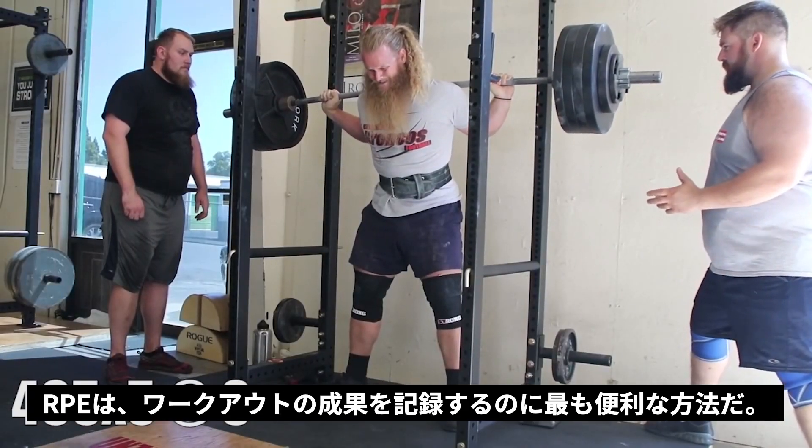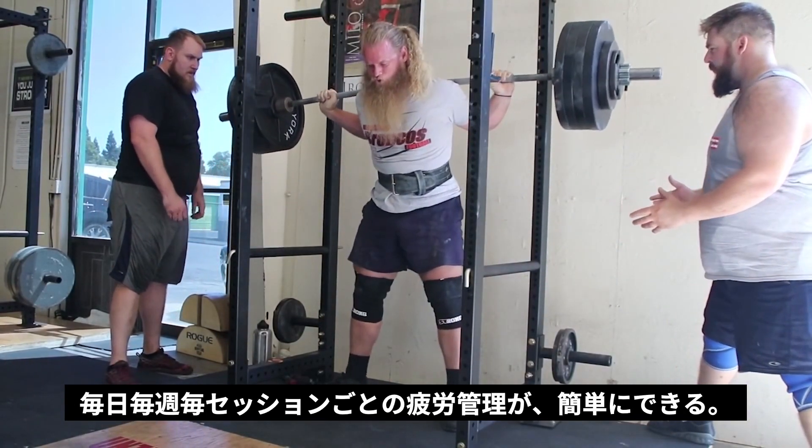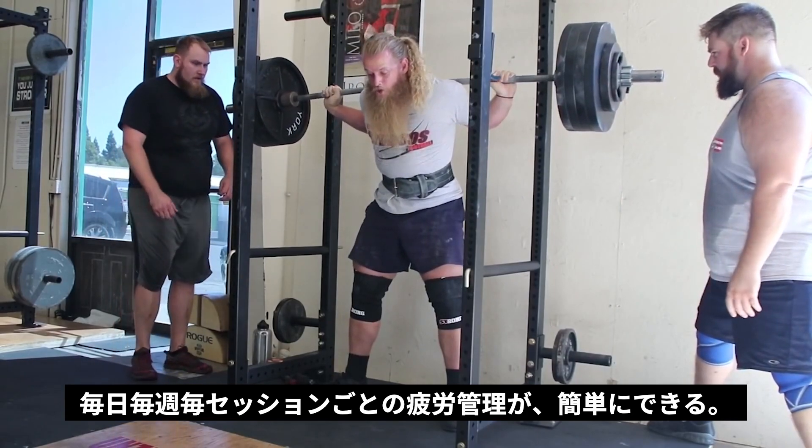In my opinion, RPE is the most useful method of tracking effort. It accounts for training fatigue from day-to-day, week-to-week, and even within a single session.